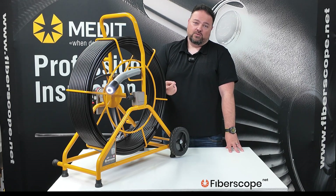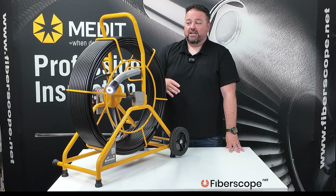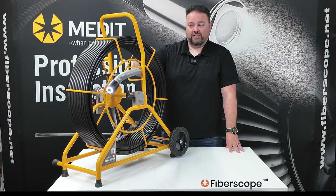They start at a 100-foot micron, which has a 7/8-inch camera head or a 1-inch camera head and a 100-foot length, and then they can go up to 400 feet, which would be the same large reel just with more cable length on there.